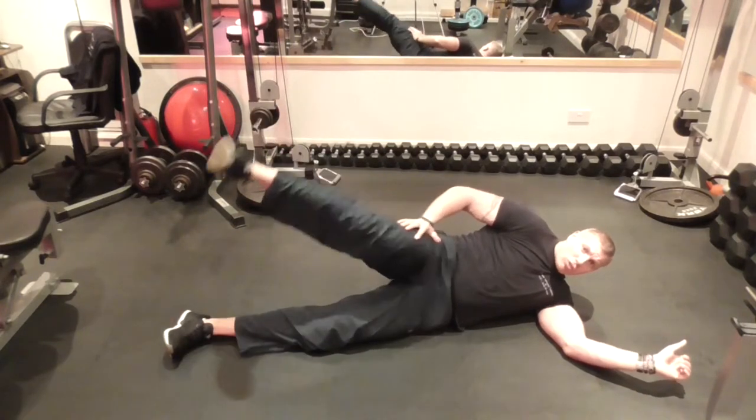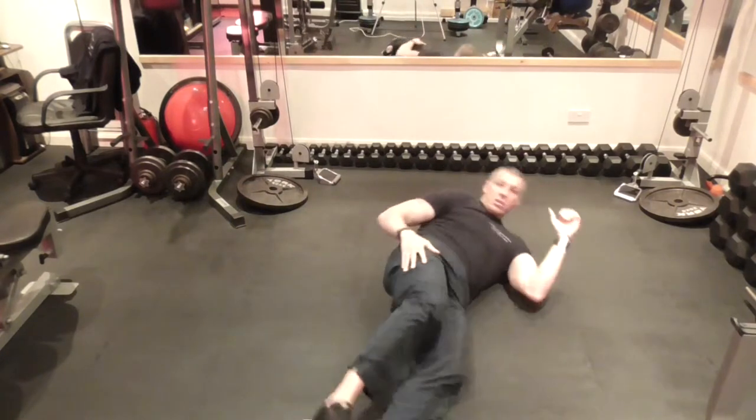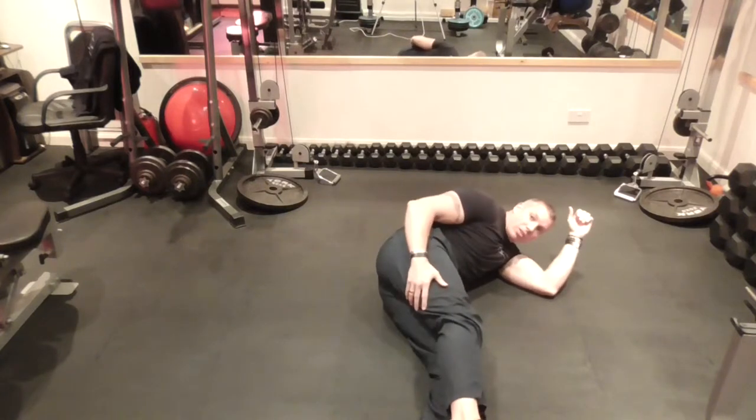That's it, just keep going, control. Let me show you from this angle. So my body is straight — not bent or anything like this — it needs to be as straight as possible.